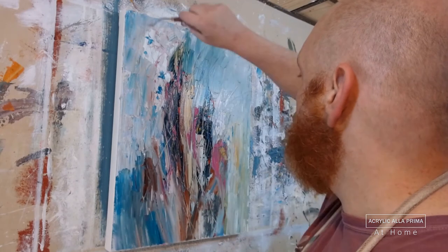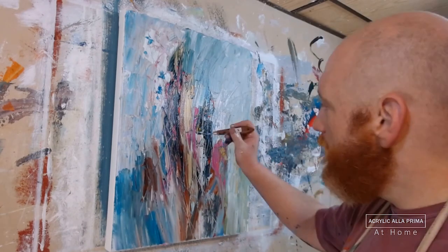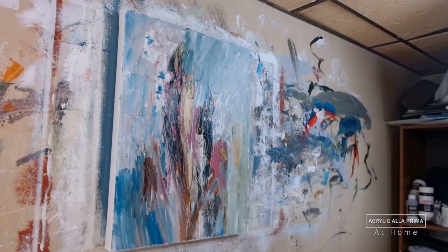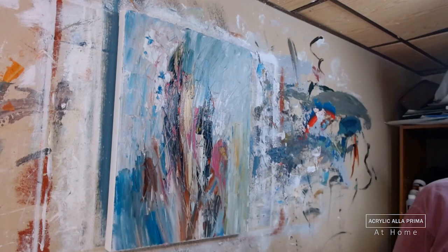Now I'm bringing back some earth tones — that looks to me like burnt umber and maybe a little bit of raw sienna. And now I'm doing a little scritching and scratching again, keeping it largely up and down, but having some slanted sgraffito to provide contrast.